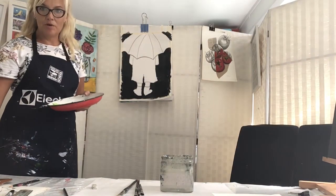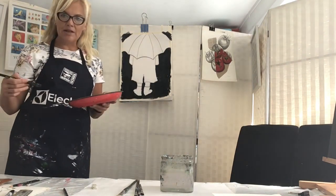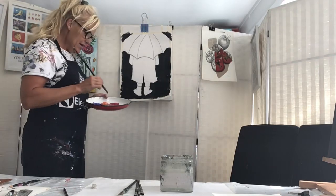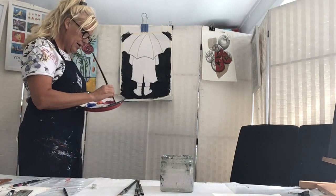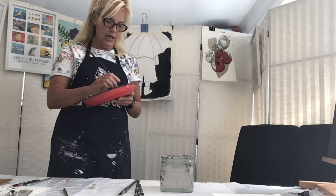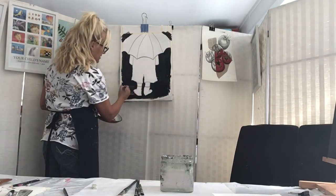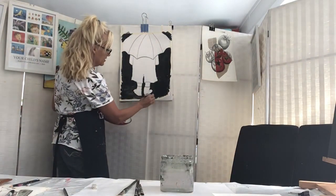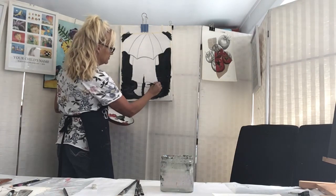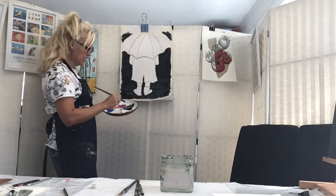That is very black at the moment, but now we're going to start bringing in a little bit of light. We're going to do the raindrops and a bit of a puddle underneath where our person is standing. I'm going to add a little bit more white to my black just to make it slightly lighter, and create a feeling of water in puddles around their feet. Remember to keep this going left to right.